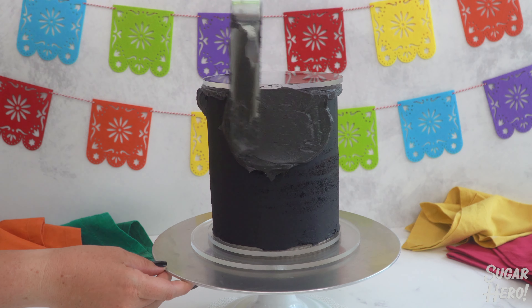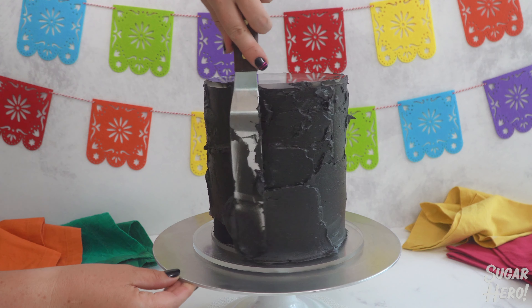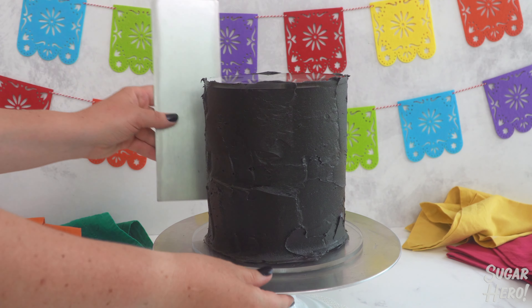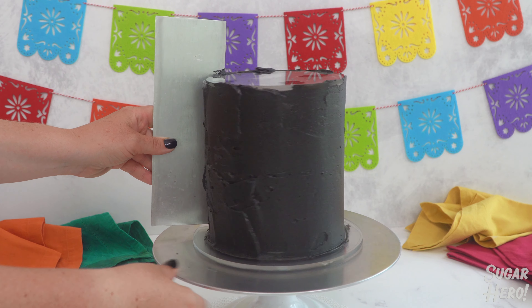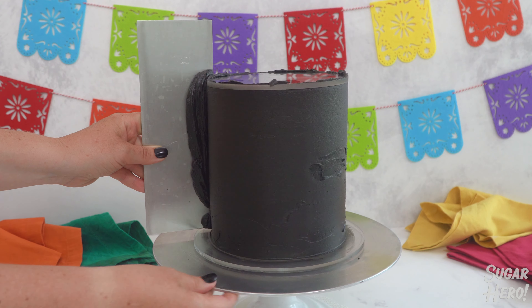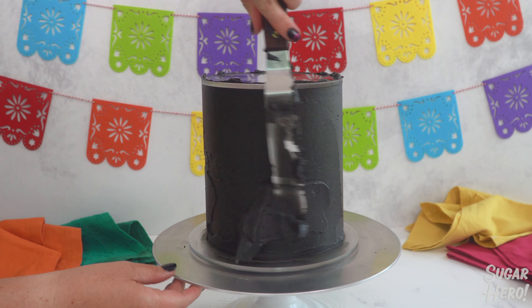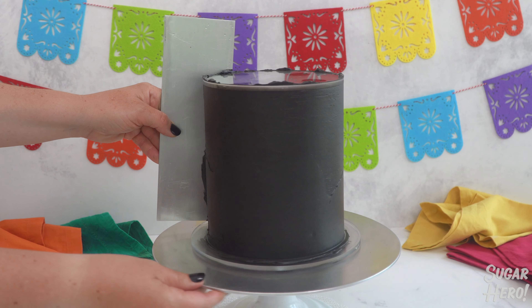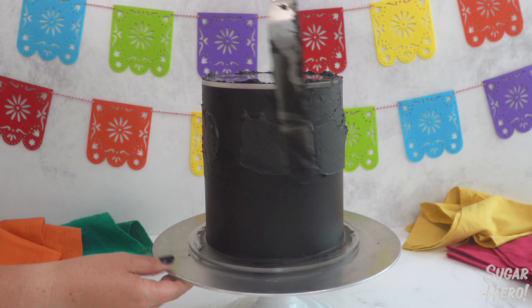Spread a thick layer of frosting all along the sides of the cake. Take a tall straight edge and start scraping the extra frosting off, filling in the areas where it's a little sparse. Make sure you hold the scraper against the top and bottom discs to create a straight even line so that the cake doesn't tilt. Fill in any frosting gaps and keep filling and scraping until you're happy with the buttercream.